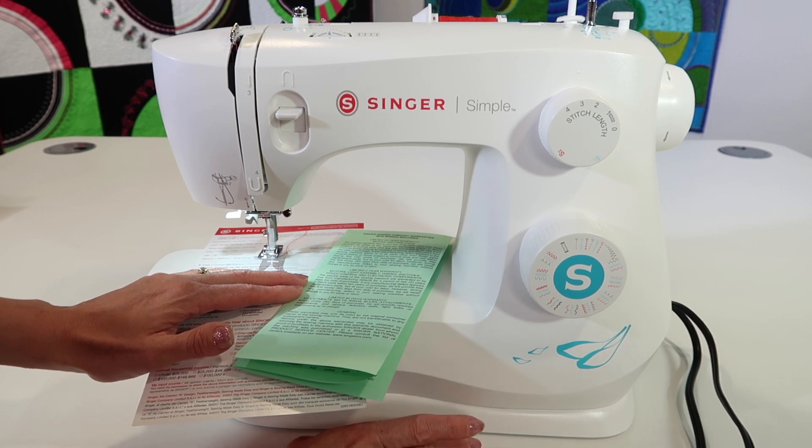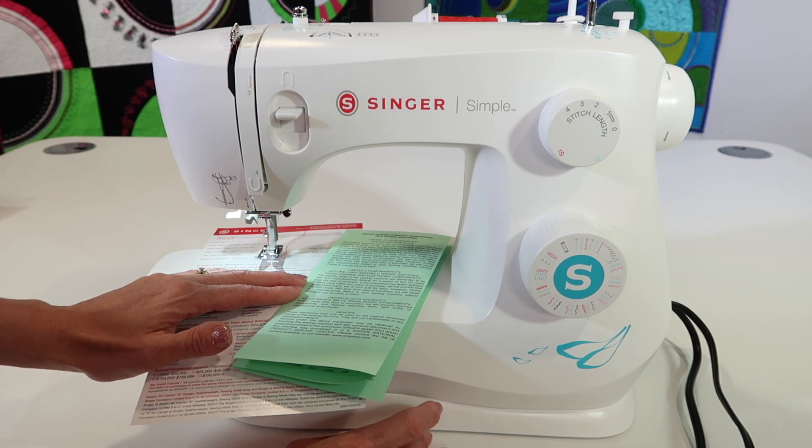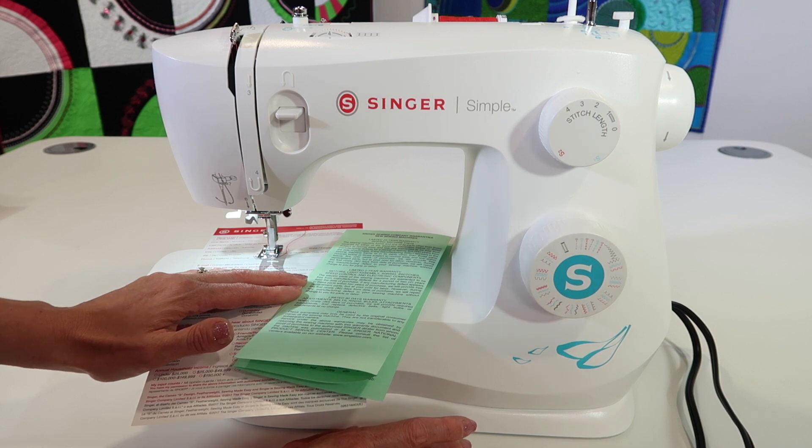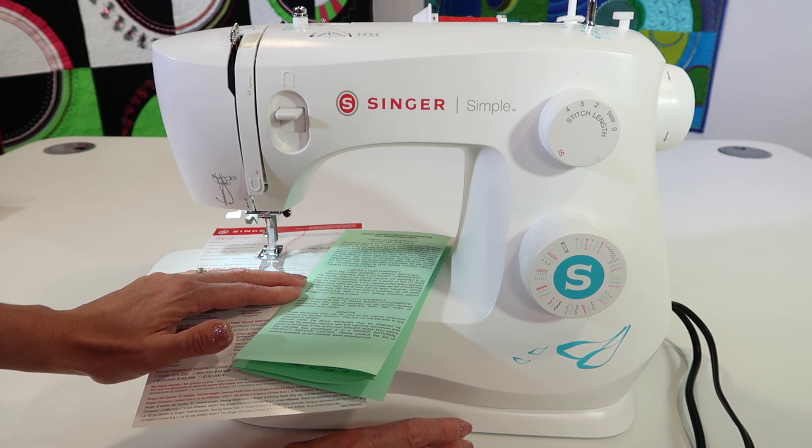If you're planning on using this eight hours a day, day in and day out, this is probably not the machine for you. It will last for a while, but honestly you're going to wear it out. It's probably time to look at a machine that is actually designed for the type of sewing you're doing.